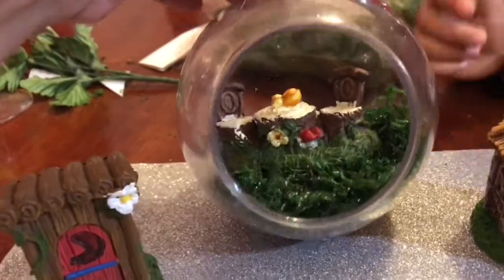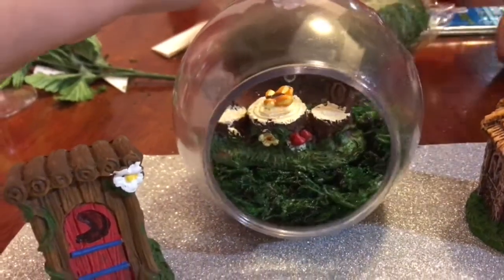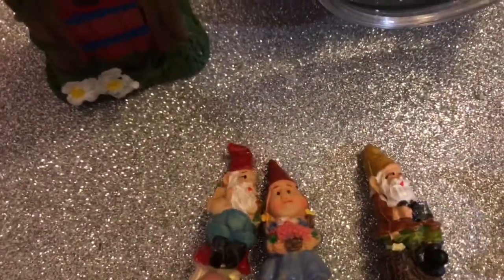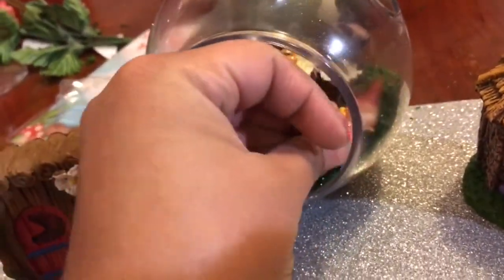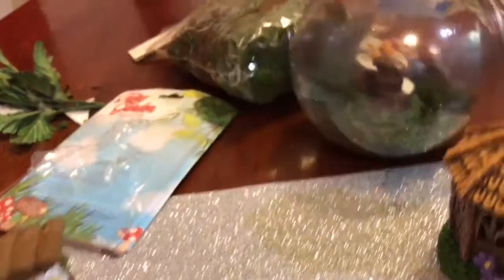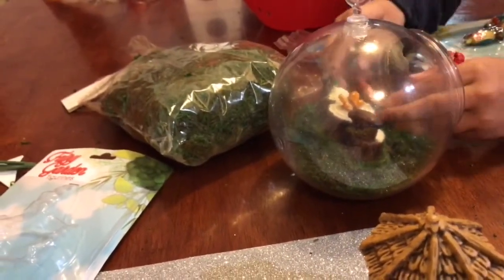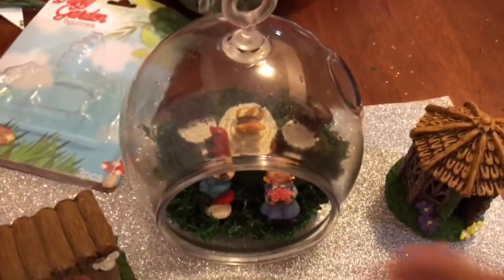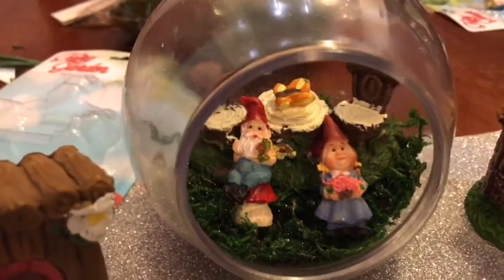We're gonna put it in just like that. Oh, that looks so cute — there's a little birthday and marshmallows! Okay, so now we are gonna open up our little figurines that we bought. These ones are the cute little gnomes — there's a boy, a girl, and another boy. We also open up the little wheelbarrow, pot, and the little bird feeder. Let's put them inside — we'll put the girl right here.